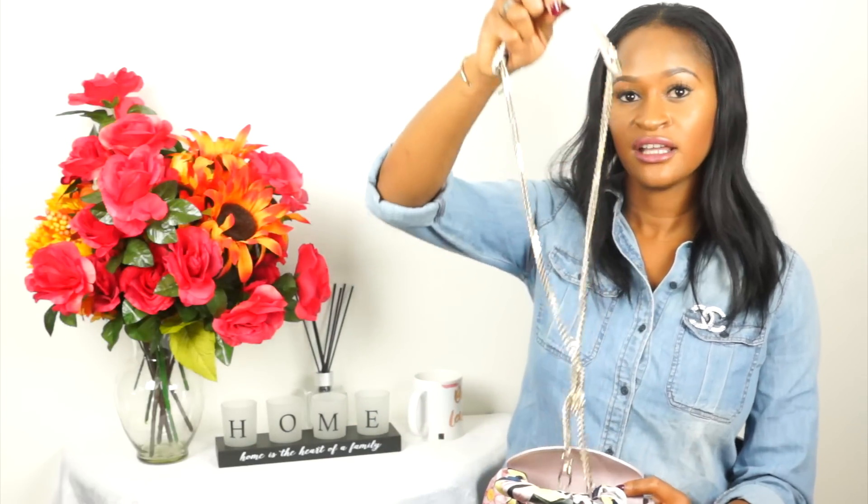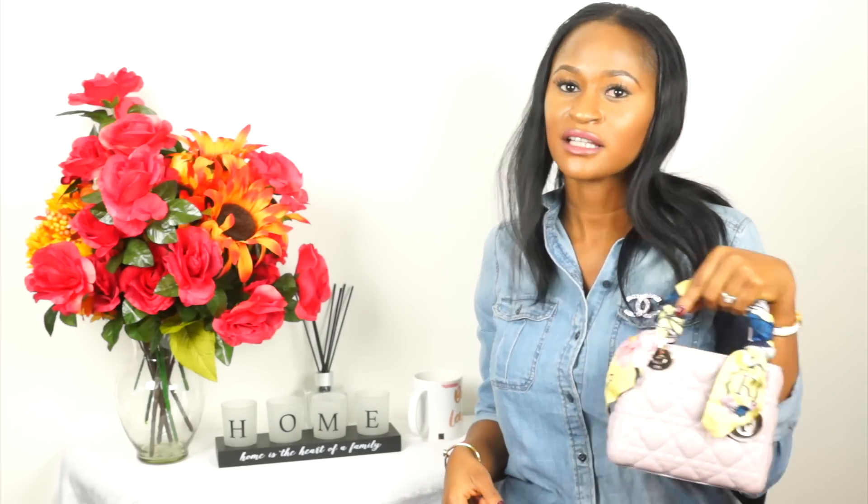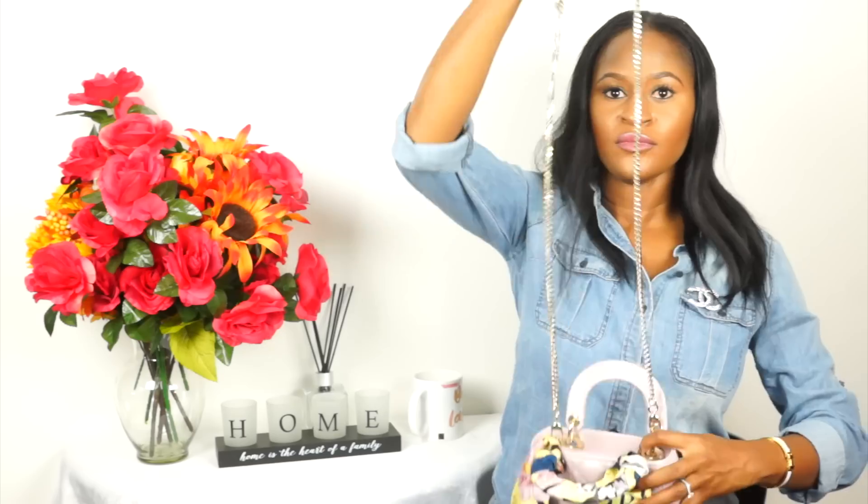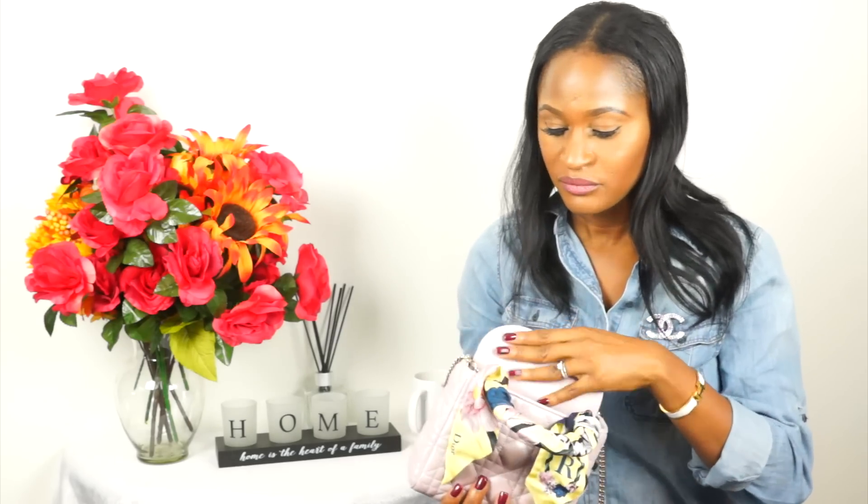The first thing in my mini Lady Dior is the straps, because just carrying it by hand can get tedious and it's nice to have the option to switch it up. So I'll go ahead and put the straps on now. The second thing is my cell phone — this bag is big enough to fit an iPhone 7 Plus with a case on it, which is a major win for me since my Prada wallet on chain and Bottega Veneta clutch can't fit a phone at all.